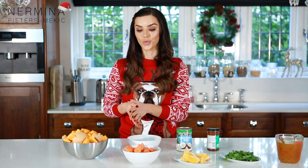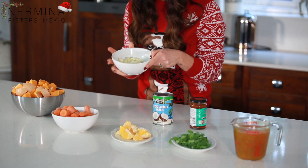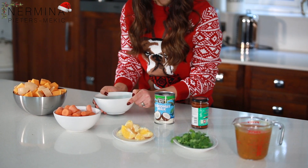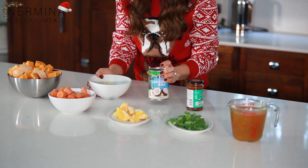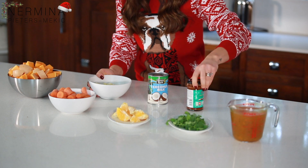Today I am making one of my favorite soups — it's the butternut squash soup with some carrots, onions and garlic, and I have some orange, coriander, coconut milk, vegetable stock and some curry paste. It's the red Thai curry paste — it's one of my favorites, it's a little bit spicy but it works really well with butternut squash and with the carrots and orange.